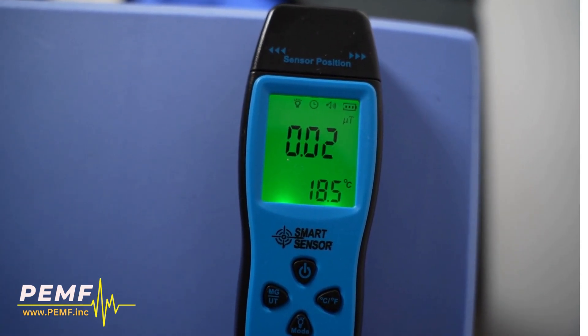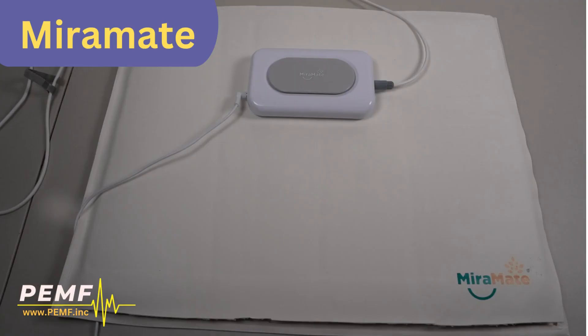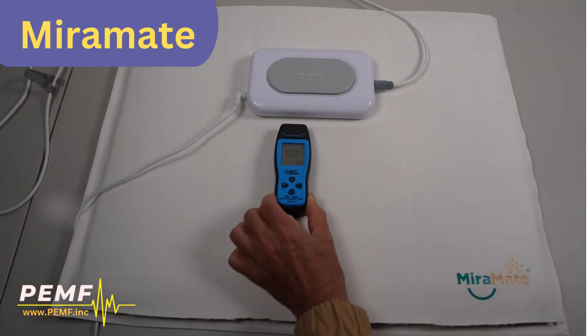Now you've seen the power of our brand, let's compare with a competitor brand. Watch the difference in the magnetic field intensity levels.